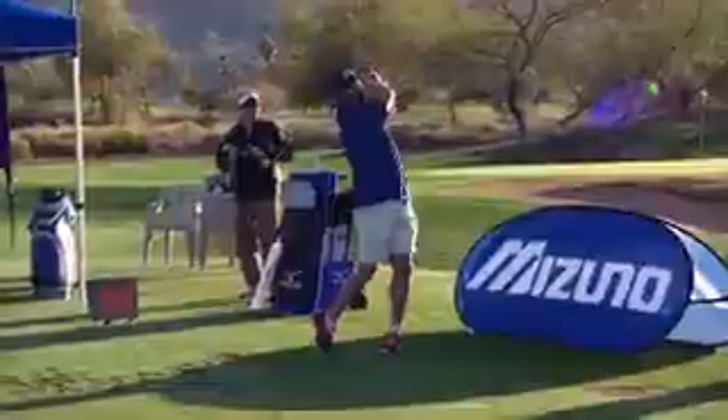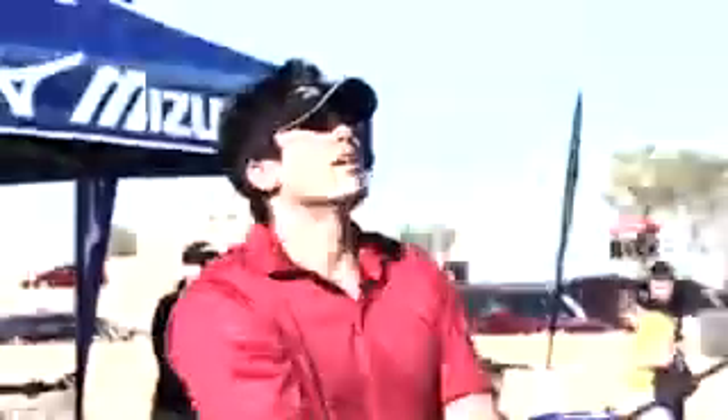I'm Gary Wiren. We're here at Trump International to do a special project, which is to analyze the golf swings of some baseball ambassadors with Mizuno, and then to give you tips on how those golf swings could be helped, or how the golf swings that you watch could help you.